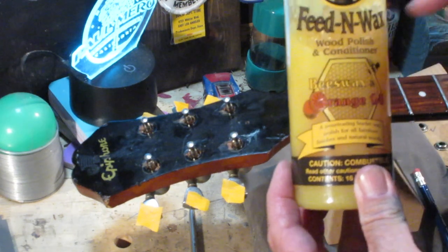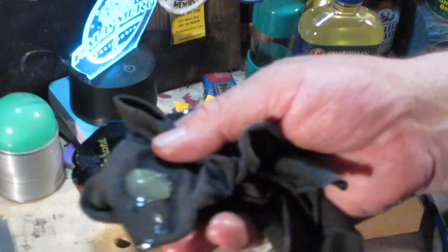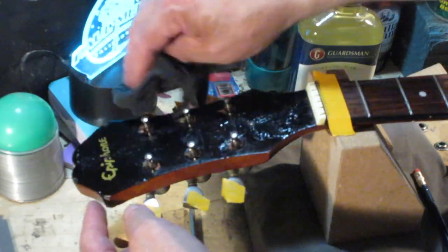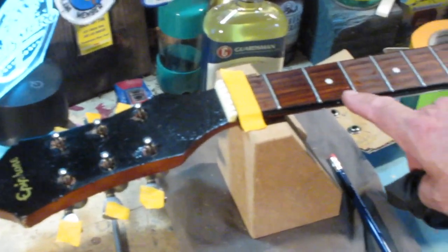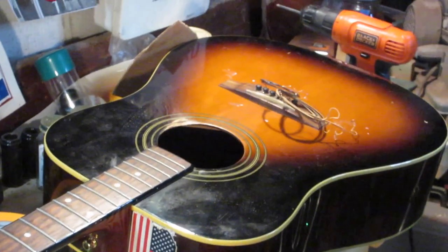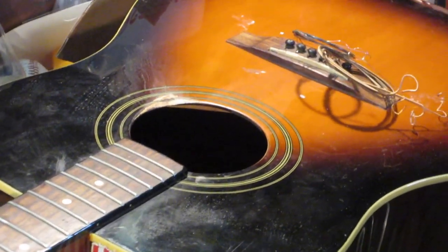Once I get the tuners off I'm going to use this product — Howard Feed and Wax. I'm going to put this on here and let it soak in while I'm working the other side. You can tell up here there's something scratched — we'll find out what that is. You can see the difference between where I used the lemon oil and where I haven't used it yet. This stuff takes off grime really well. Now let's turn this over. I want to zoom in on that bridge — this thing does not have a floating bridge.